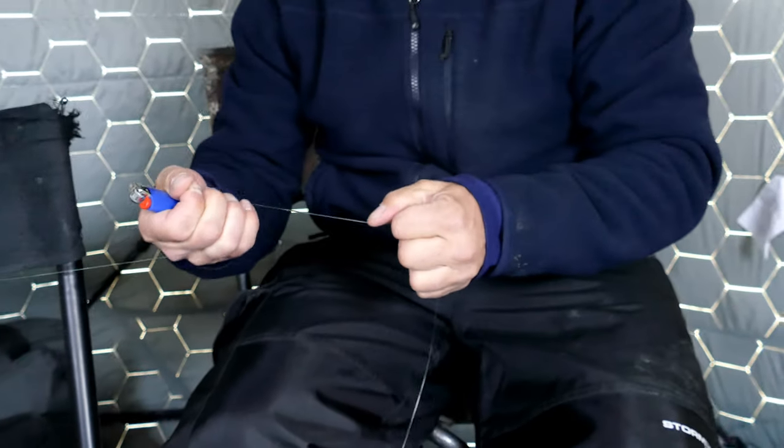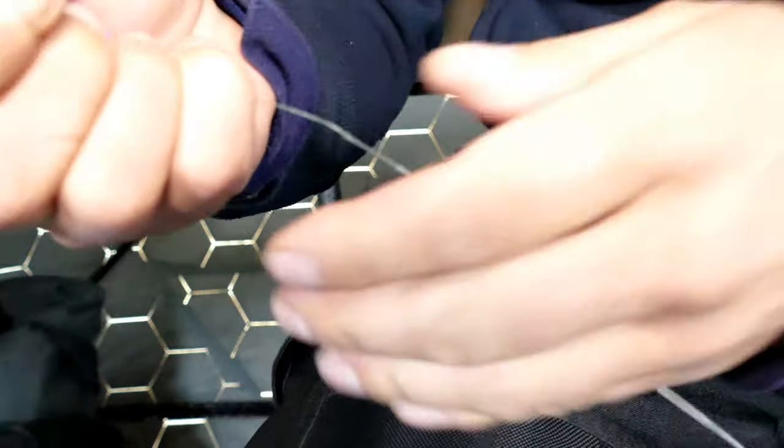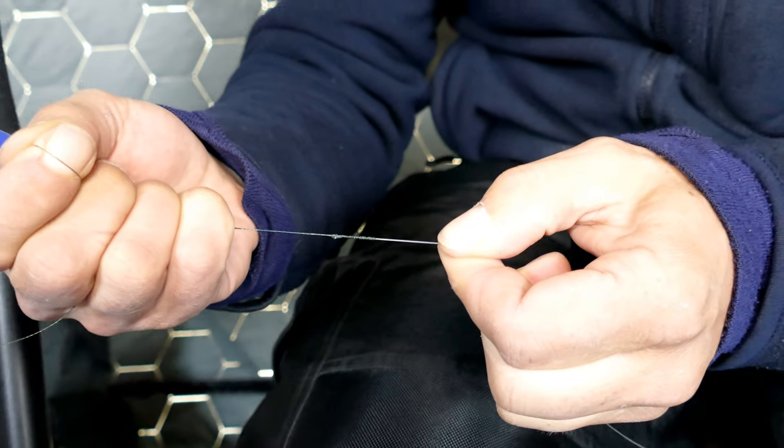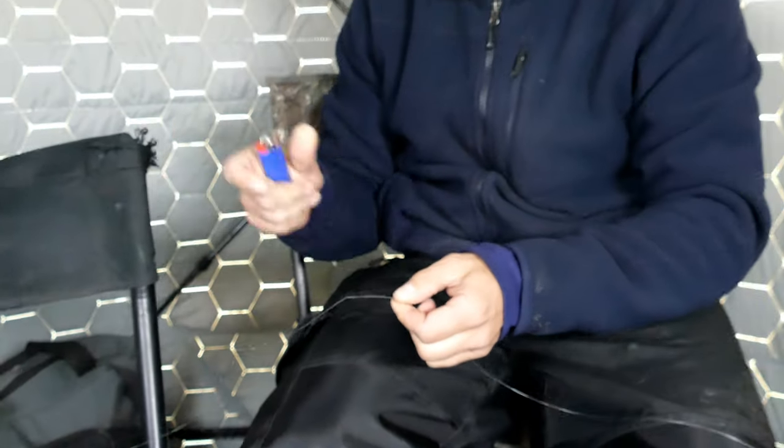Don't try this at home, folks. So there's our FG knot — beautiful. All right, now let's fish.